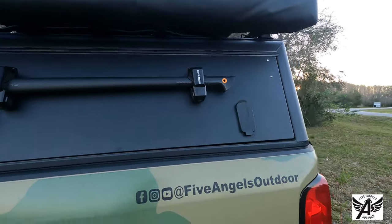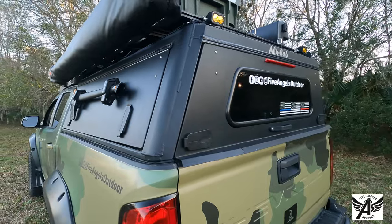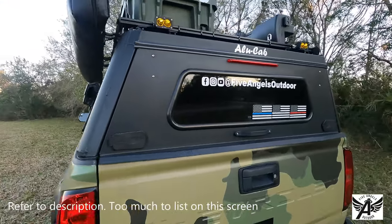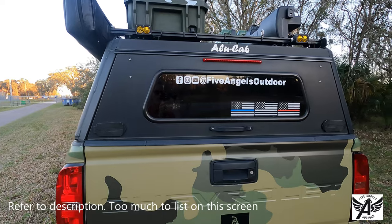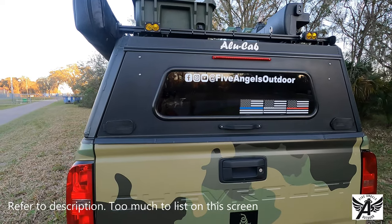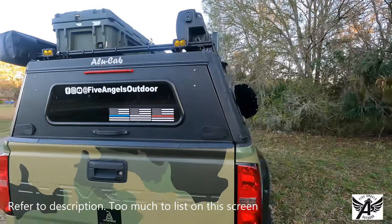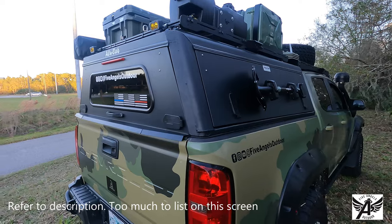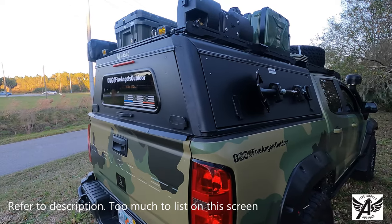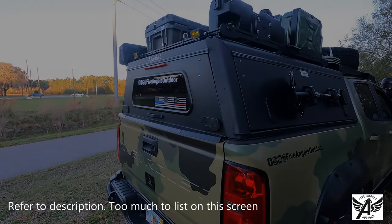One of the things you have to take into account with this being aluminum is that it is pretty light — basically only around a hundred pounds or so. I'll put down either as an overlay and in the description all the different specifications from Alucab, so that way you can see from their site what the specifications are. It's really turned out really well.